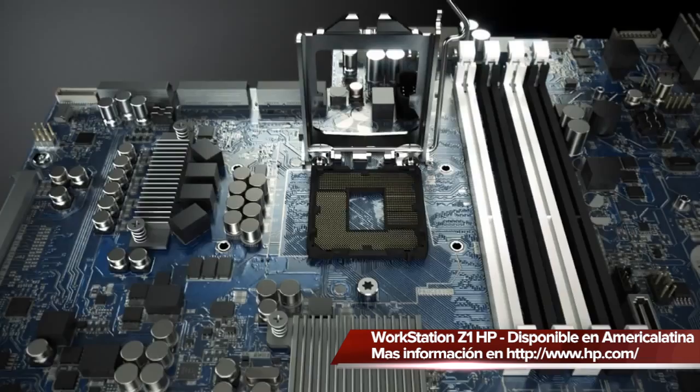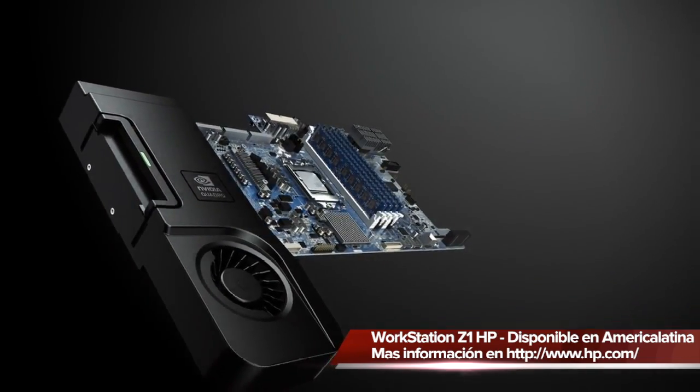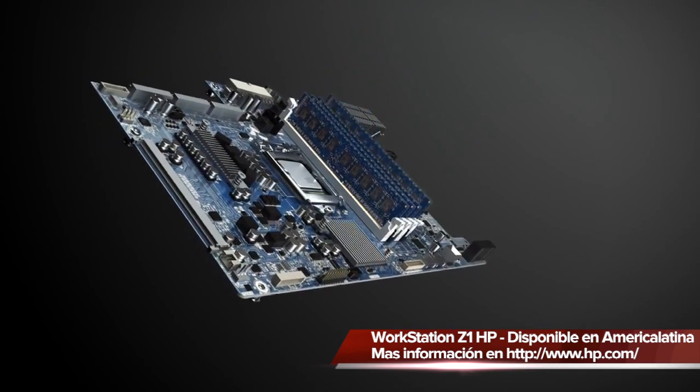The Z1 workstation has Xeon class processors, NVIDIA class professional graphics, and ECC memory. We support a single 3.5-inch drive, which is large, and we also support dual 10K drives, which are really high-performance.